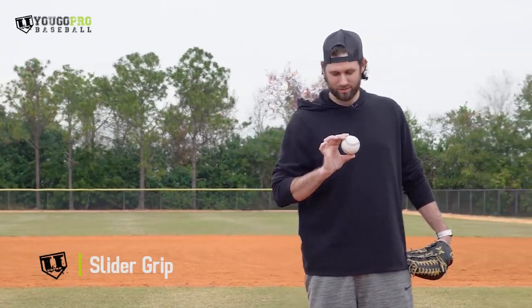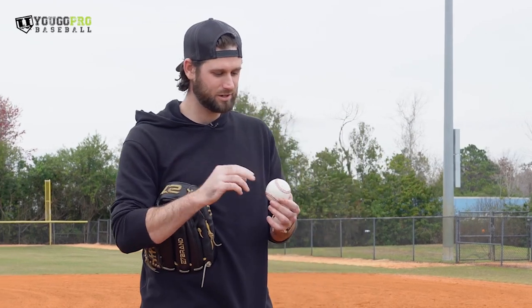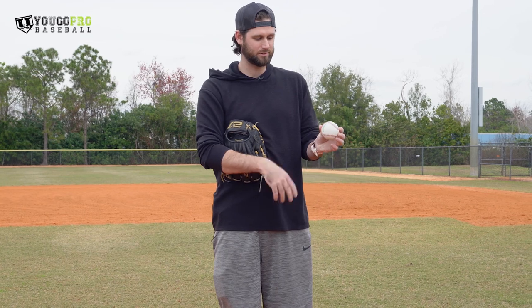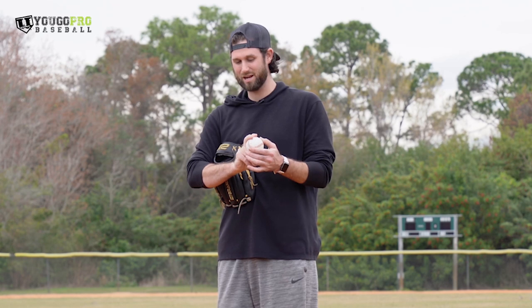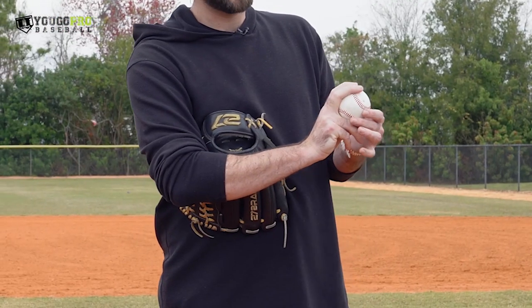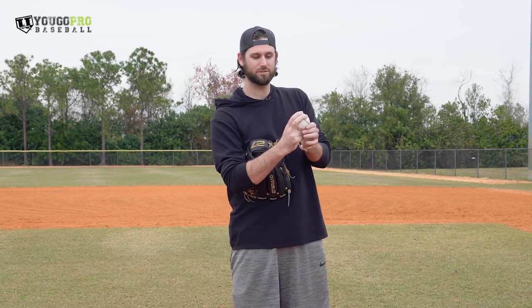My slider, I kind of go with almost like a cutter grip. I get my middle finger — there's 50 different ways to throw a slider, and trust me, I've tried 47 of them. The one that I settled on for the last few years: I just take my fastball grip. There's two different ways to hold a fastball — you can go backward C or forward C. I'm a forward C guy, which is almost like a cutter. But I go straight up so that my fastball doesn't cut. For the ease of the grips, I just move my fingers from there for my fastball to right there for my slider.